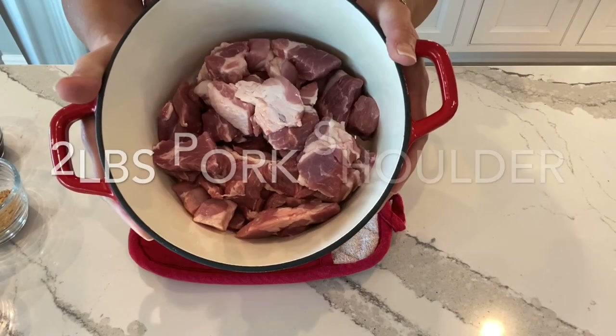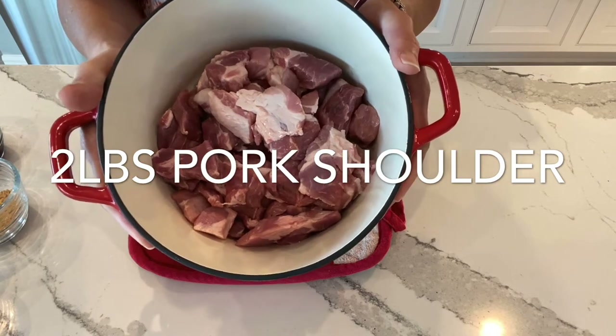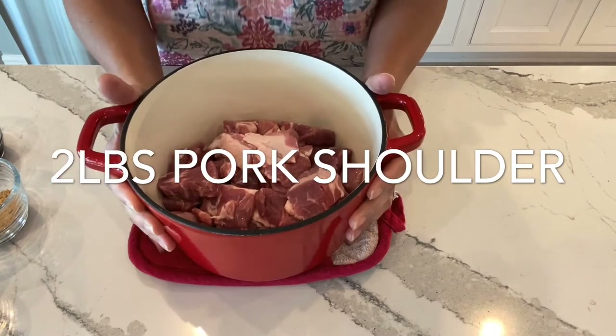Here I have two pounds of pork shoulder that is cut into cubes. As you can see the pork shoulder has some marbled fat in it and that's fine — it'll bring the flavor out in the pork roast.